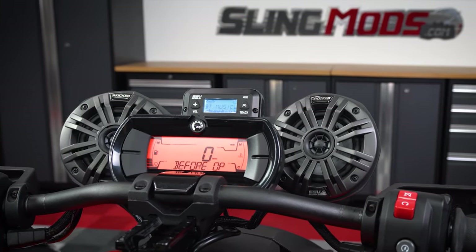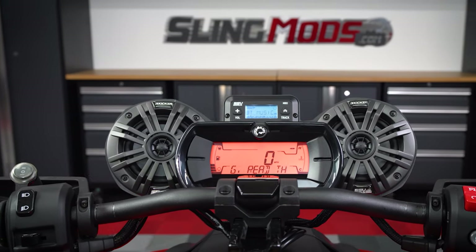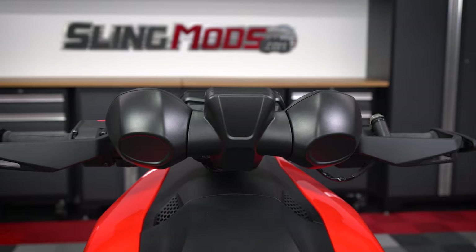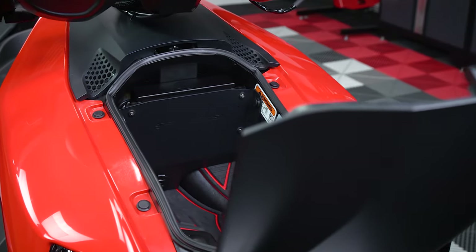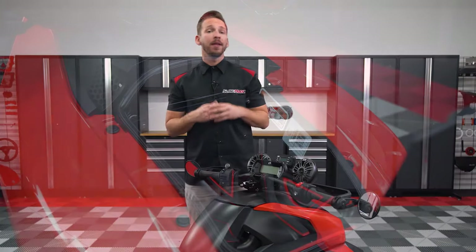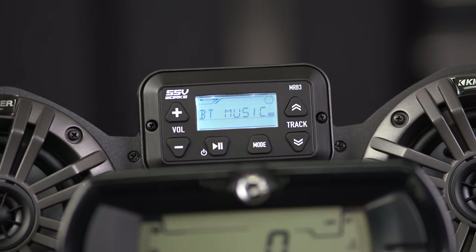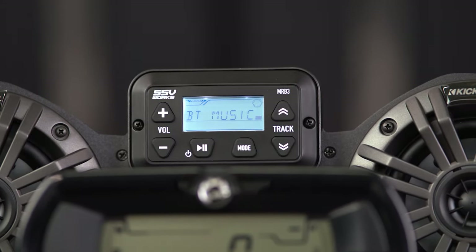Our weatherproof 200 watt Bluetooth audio system features dual 4 inch coaxial Kicker marine audio speakers that are encased in a custom made injection molded speaker enclosure. You'll also get a 200 watt onboard amplifier that mounts in your glove box with the included mounting bracket. Once installed, you'll be able to control your favorite streaming music through the included MRB3 Bluetooth audio receiver with volume, track, and EQ adjustment.